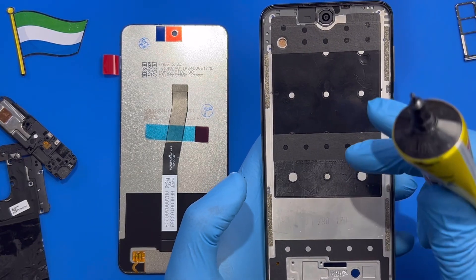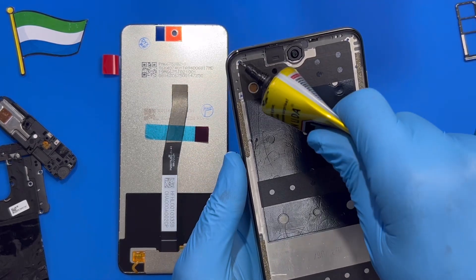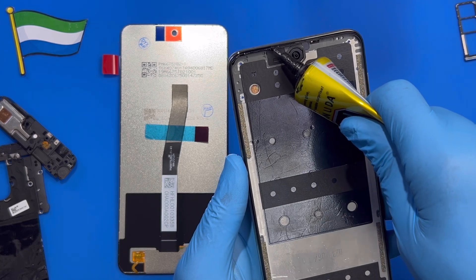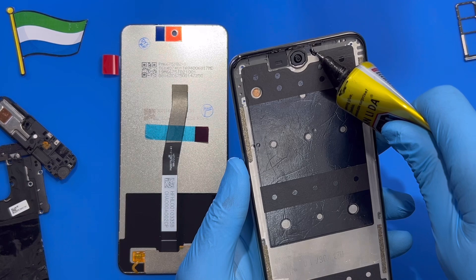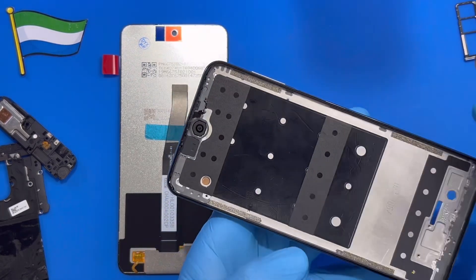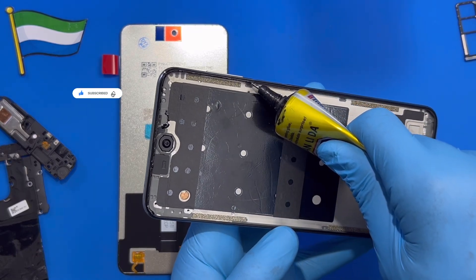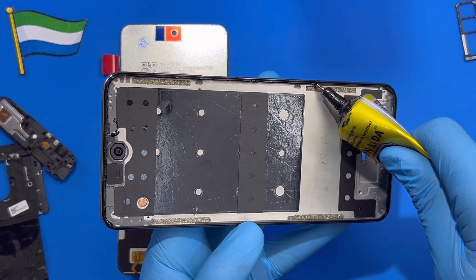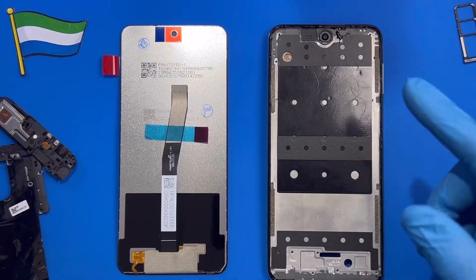Before you put the glue and fix the new LCD, make sure you test the LCD first to know that it is working, because sometimes even new LCDs have problems. Now put the glue right at the edge of the phone, very nicely. Don't put it on the front camera, don't put it on the sensor — just put it close to the edge, very nicely.